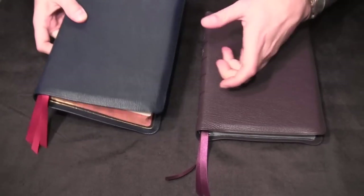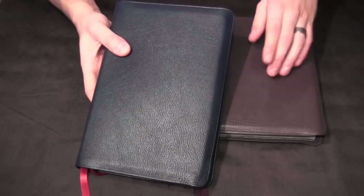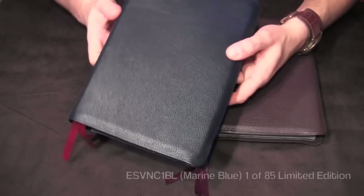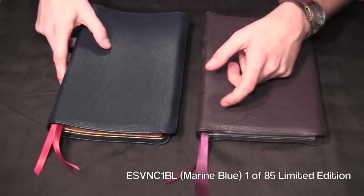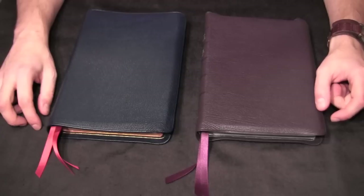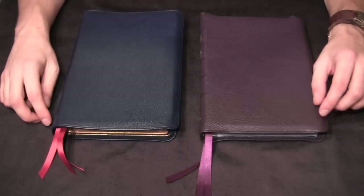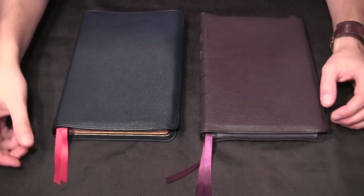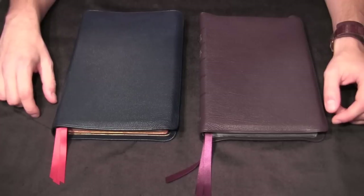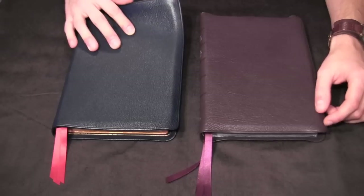This one is the Marine Blue Edition. It is also goatskin, but not Highland like the purple one. It has a very unique grain. This one was one of 85. The leather used for the Marine Blue Edition was from a British Army surplus supplier — they only had a limited amount on hand, and that's where Allen purchased the leather. So we'll probably never see a run of this particular Bible again, as this was very specially acquired leather.